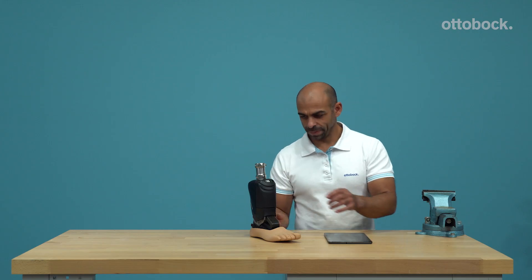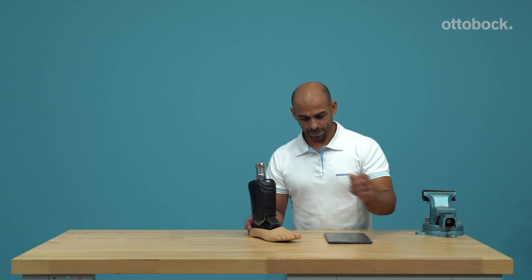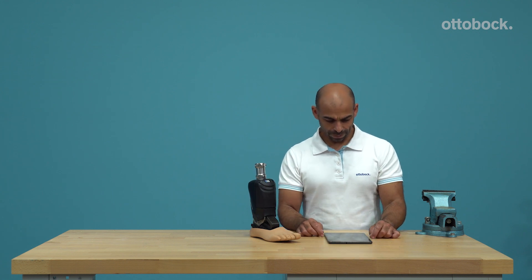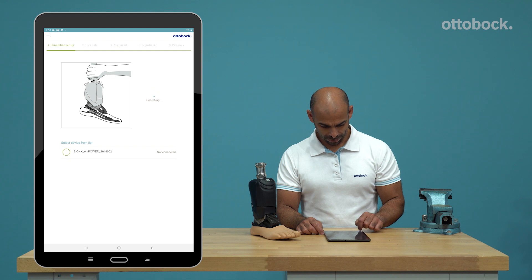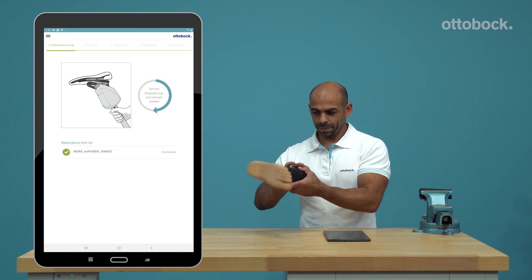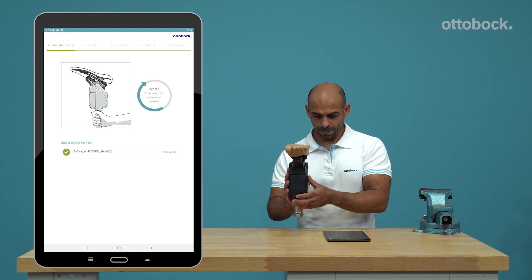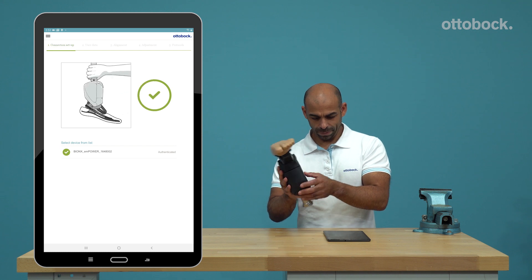Switch on the Empower before you start with the alignment. Push and hold the power button on the battery for at least two to three seconds. The calibration is confirmed by a singular beep and one vibration. To connect to the Empower with the app for the first time, please turn it upside down for three seconds. Now you can select the chosen Empower in the app.